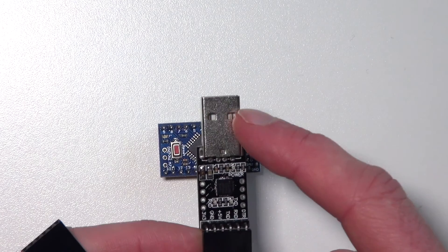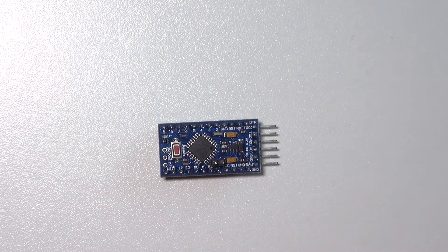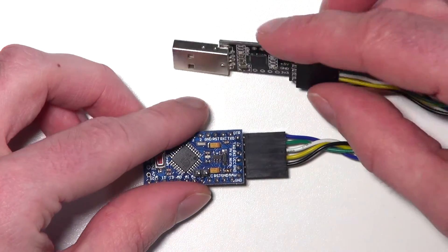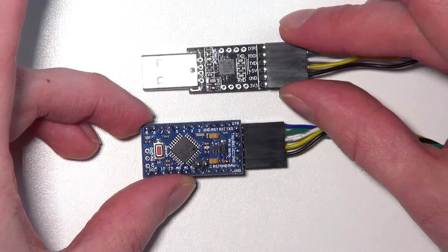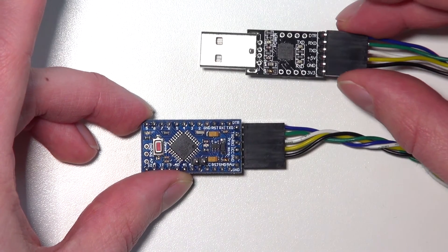However, it has no USB port, so you need an external programmer. I have a programmer here — as you can see it has a USB connector and a connector for 4 pins. When you connect these together it works as a normal Arduino and you can program the Pro Mini from your computer.